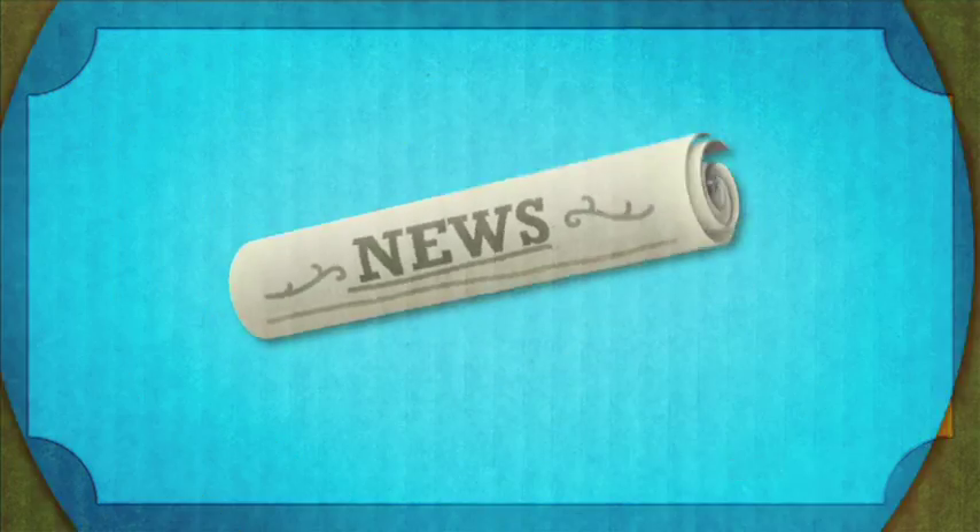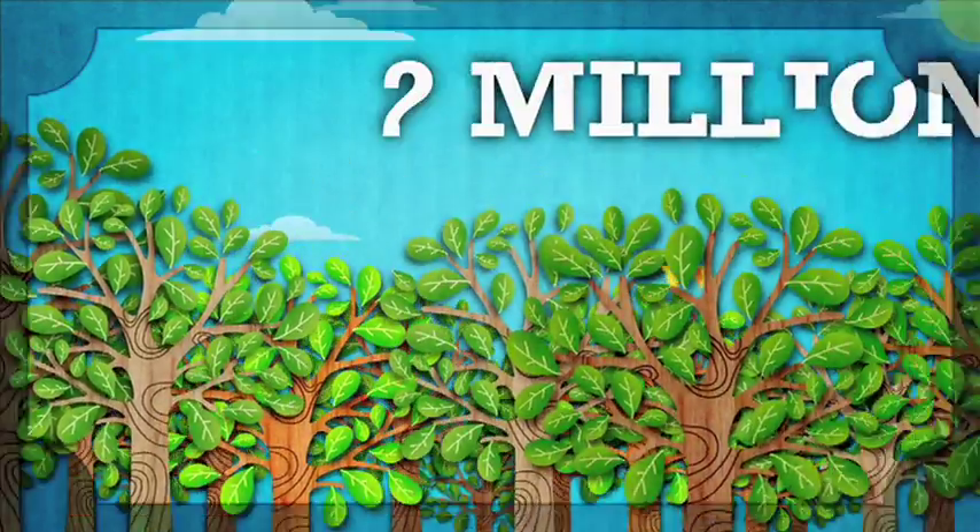If everyone recycled their newspaper daily, then we would save 2 million trees a year.